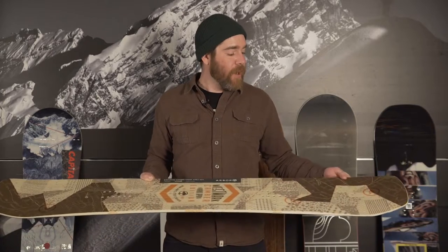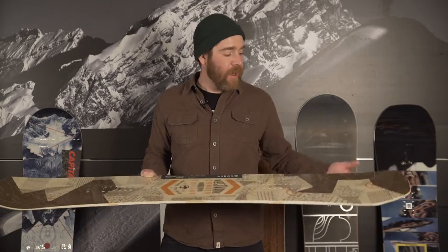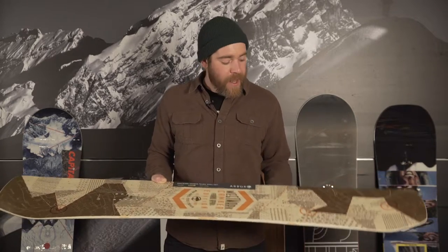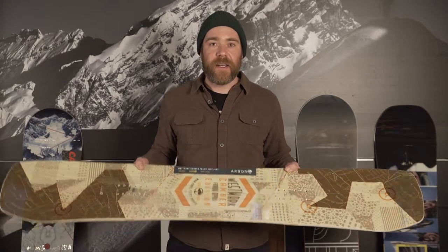This full camber system board — full camber tip-to-tail with a slight rise at the contact points — improves its tracking, and has grip tech for added grip on hard pack and ice.